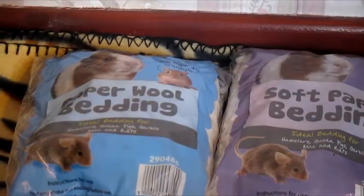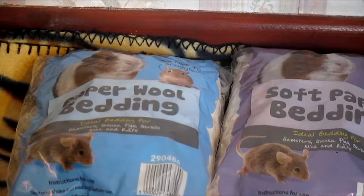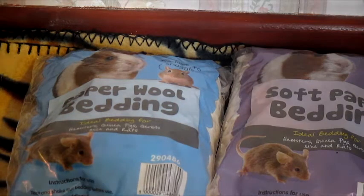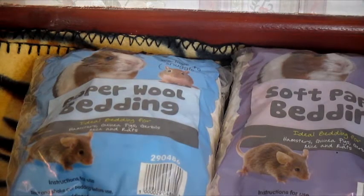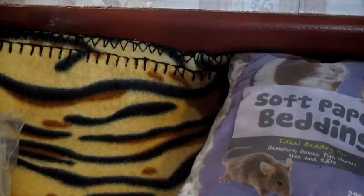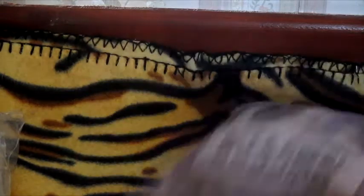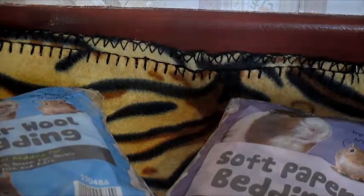Last of all from B&M's I picked up two packets of their pet bedding, because the hamsters seem to prefer this a lot more than the Wilkinsons one I'm currently using. The first one is paper wool bedding — just long shredded strands of paper — and the other is paper flakes. I mix them together because the paper wool on its own makes a ton of mess, but mixing the flakes in makes it clump together. They were super cheap at 50p a packet.